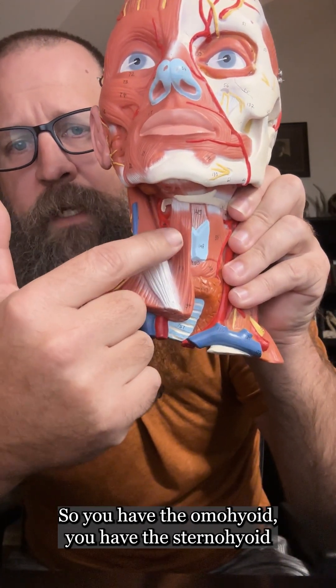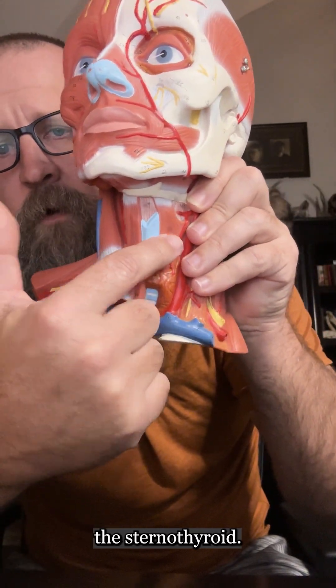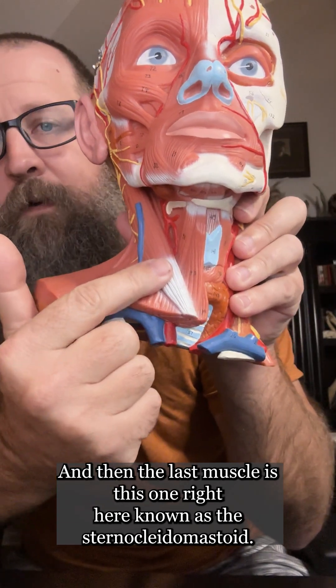So you have the omohyoid, the sternohyoid, the sternothyroid, and the thyrohyoid. And then the last muscle is this one right here, known as the sternocleidomastoid.